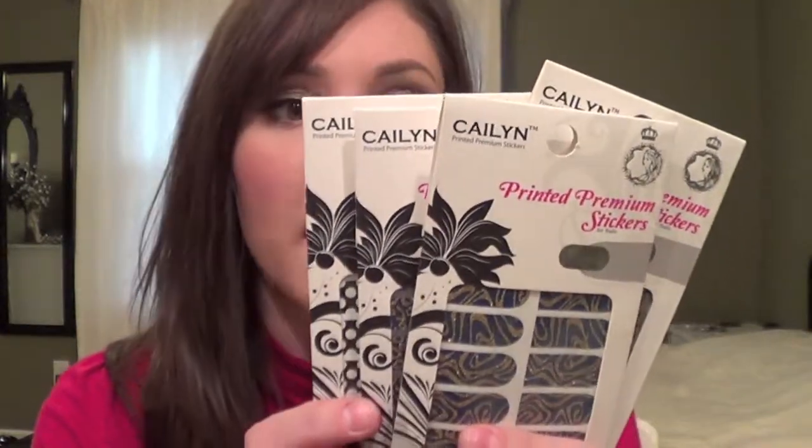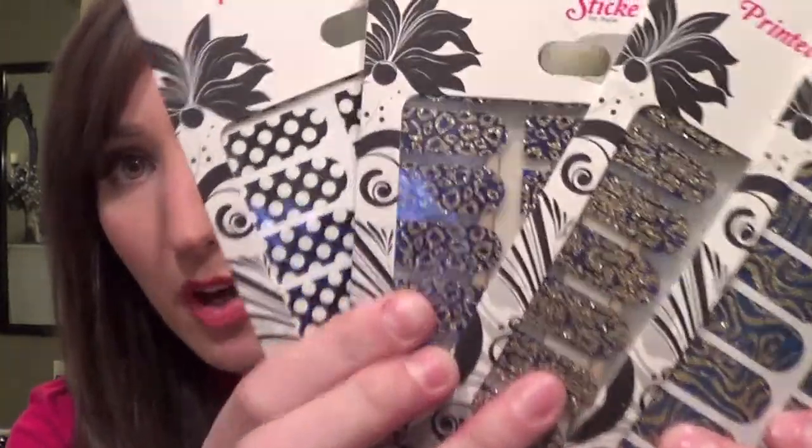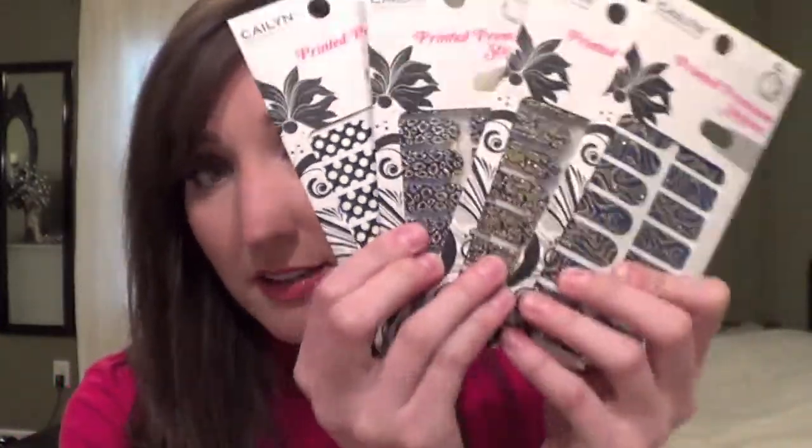I picked up a bunch of nail stickers from a place called Kaelin Printed Premium Stickers — I got five different ones for $20, which I thought was a good deal. However, I've since figured out that not all nail stickers are made equally. The Sally Hansen ones, and some others, are made of actual real nail polish, so they really stay on. But these are literally just stickers, and you have to put a clear coat on top if you want them to stay. The Essie ones are similar — I tried one and was not impressed compared to Sally Hansen, even though Sally Hansen was cheaper.